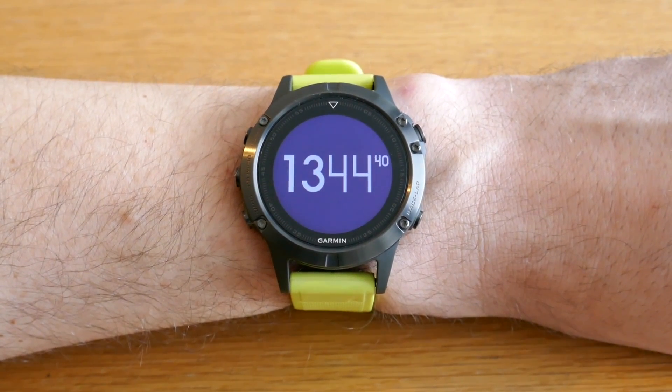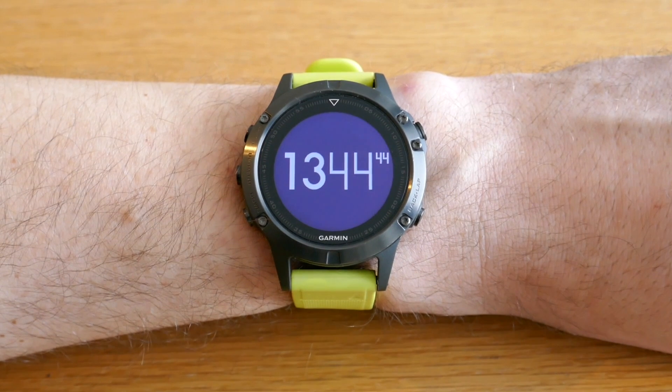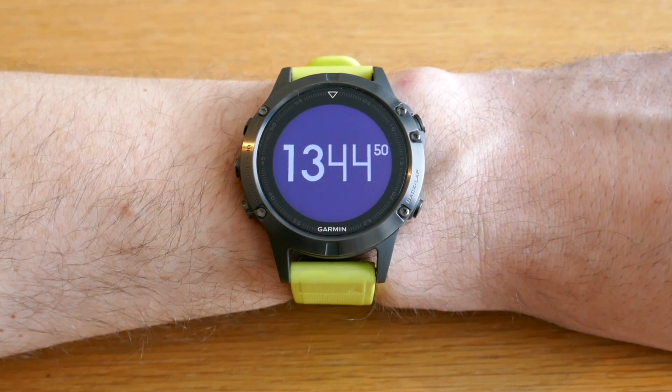Yesterday Garmin released a new firmware version 8.0 for the Fenix 5 family, the 935 and the Kronos. There are three new features I wanted to show you in this video.